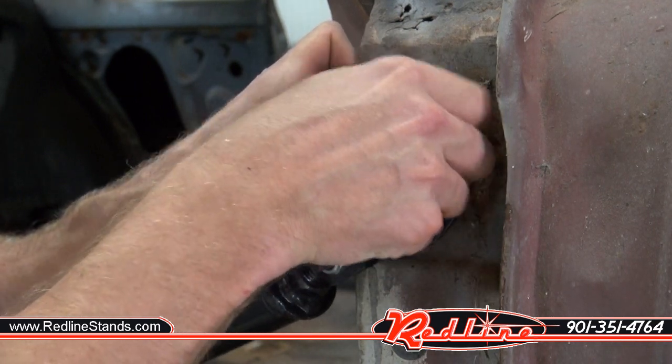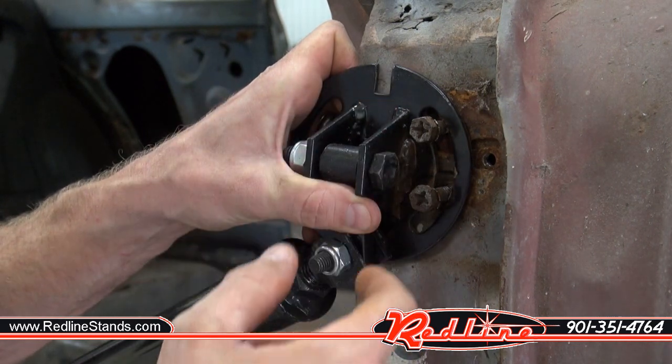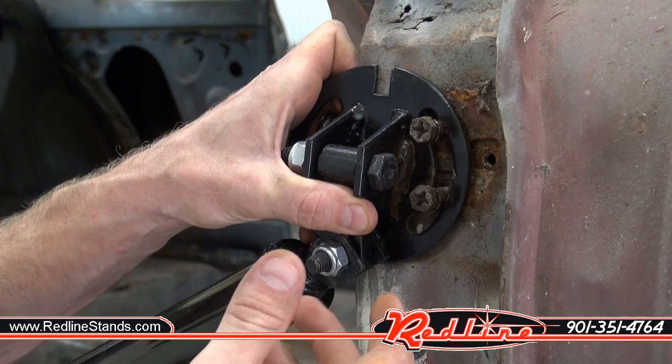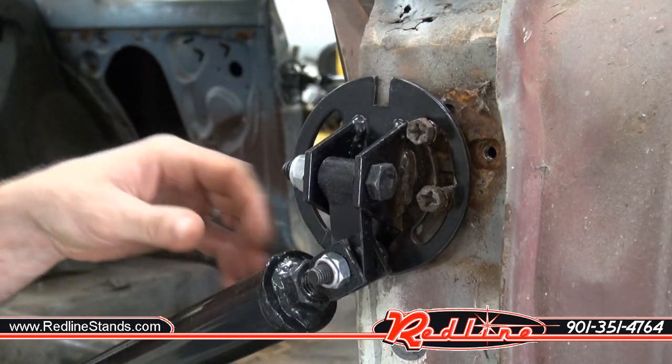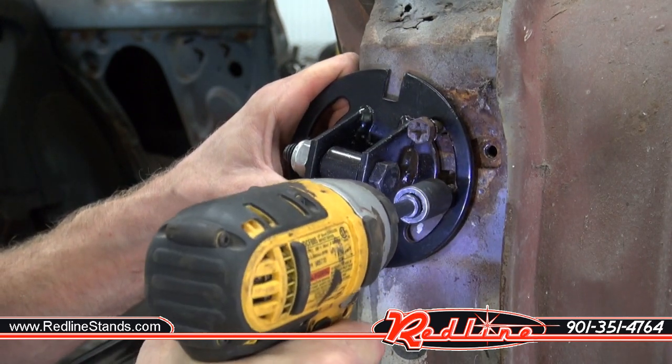If this was a convertible, I would undoubtedly modify these mounts on the end — maybe drill some holes, wall them out — to make sure that I could use all three bolt holes. But since this car isn't a convertible and I'm not sure this is even necessary, I'm just going to pass on that and just use two bolts.